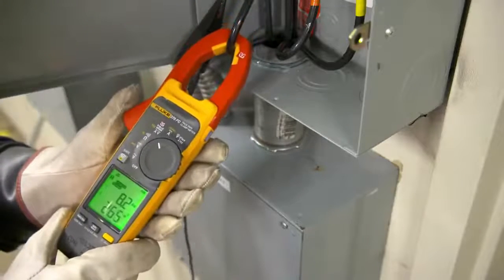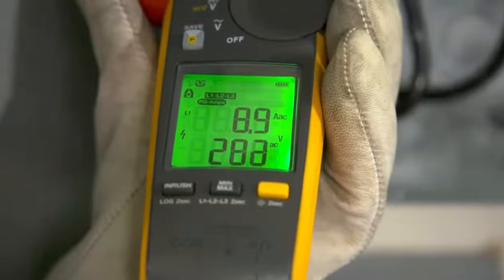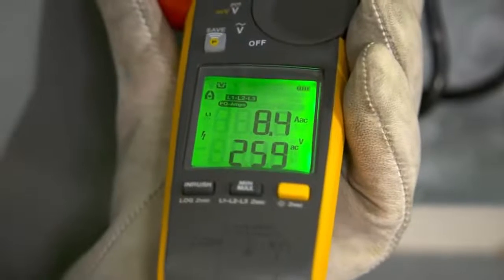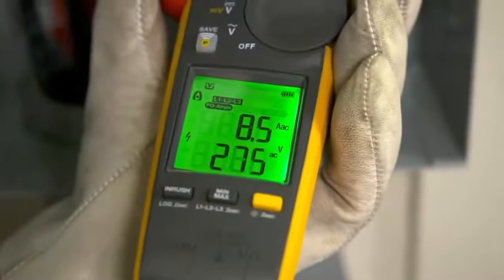While doing so, the clamp senses power problems and shows you if there's a current, voltage, or power factor problem. The meter does this by checking the total harmonic distortion of voltage, current, and power factor. If it exceeds a certain threshold, the enunciator shows up.